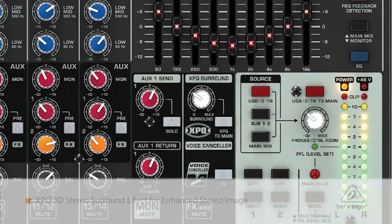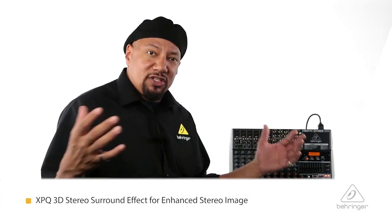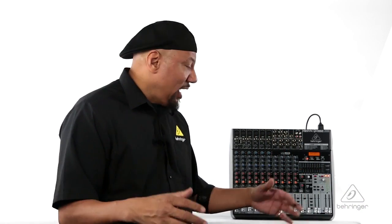You also have the XPQ over here. What that does is it gives a big surround sound to your two mix output if you want to have a wider sound. It's great for that.